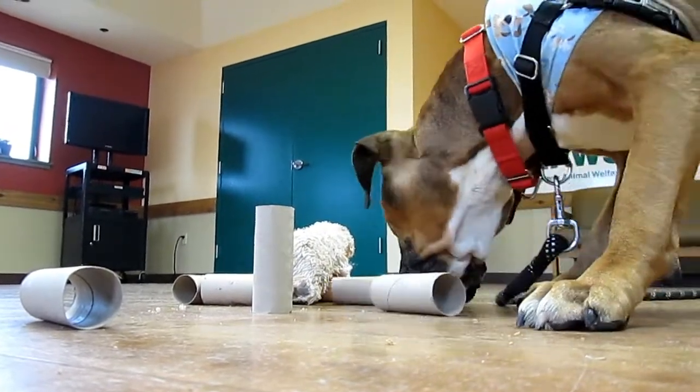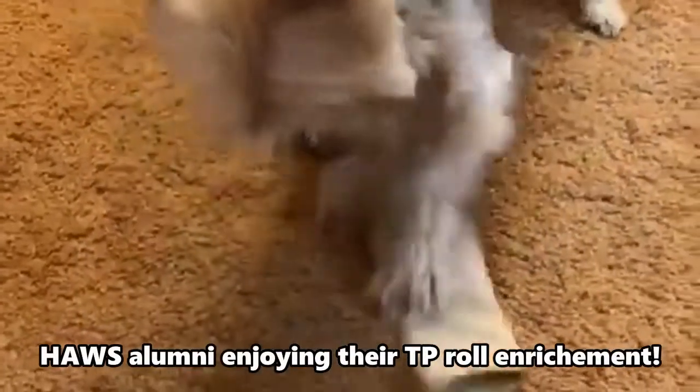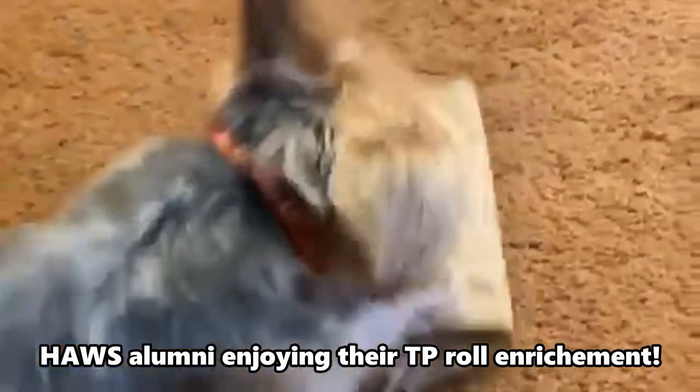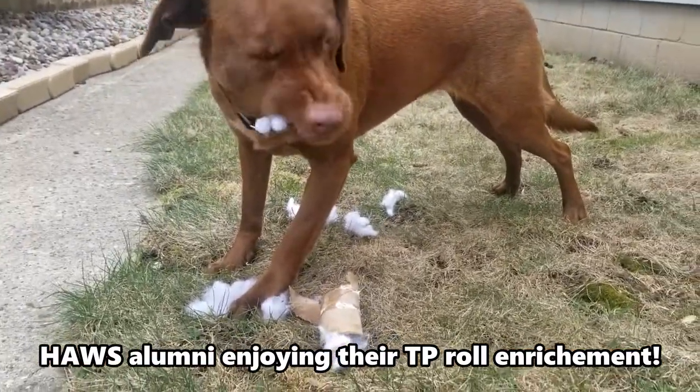I hope you feel inspired to try out something new with your pets as you're stuck at home for the foreseeable future. We'd love to see videos or pictures of your pets enjoying your creations, so please feel free to message us your results! Thank you!